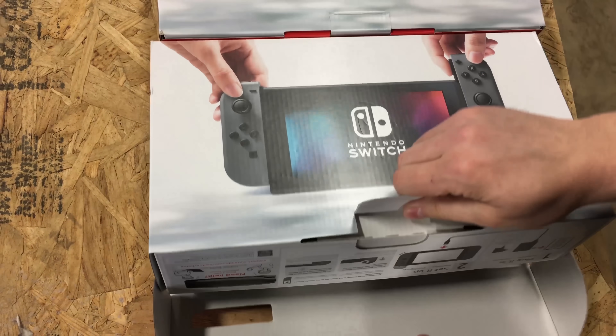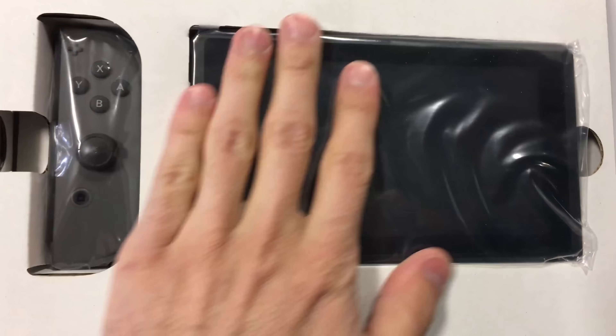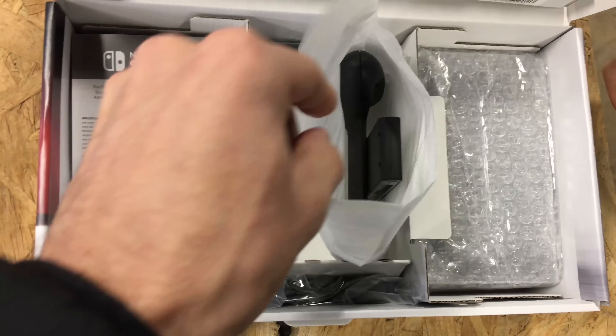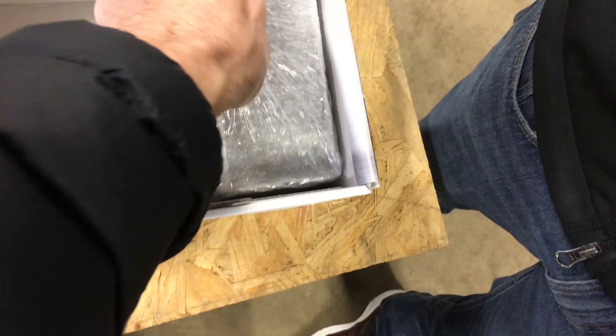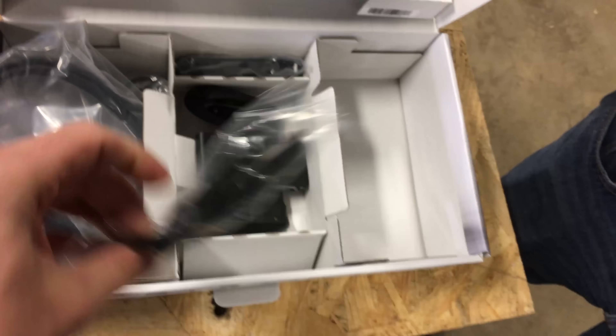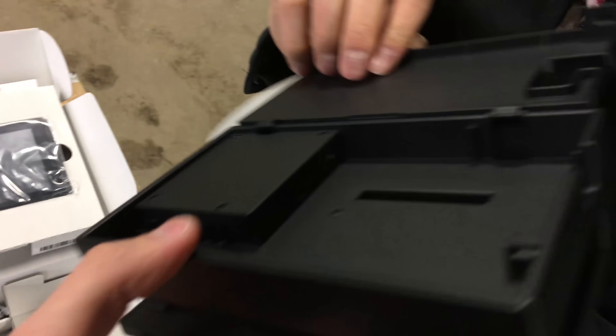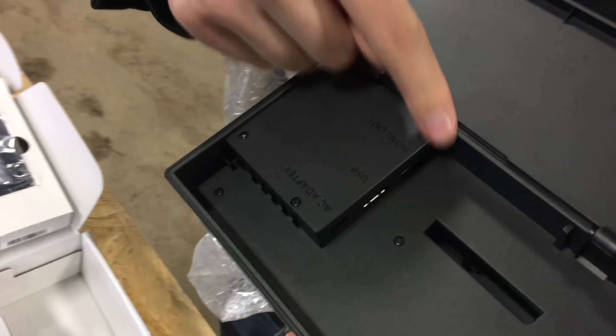It's upside down. Oh — Switch, Switch. That's the handheld controller thing here. That's the dock. Cable. Wrist straps. That's cable management right there, so nice. Basically just this thing.